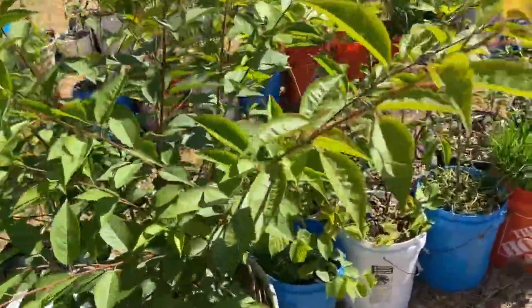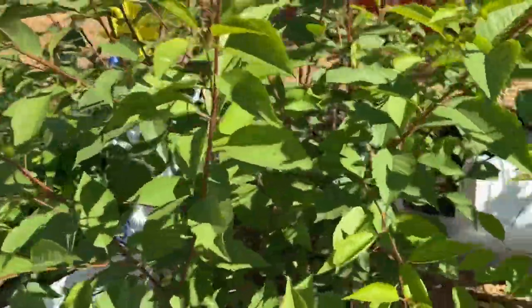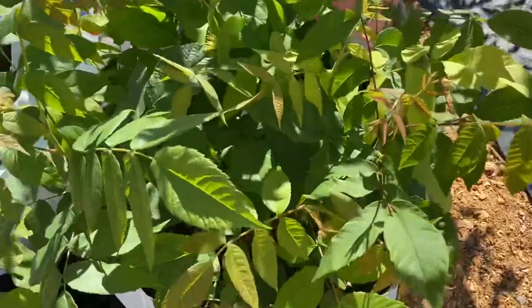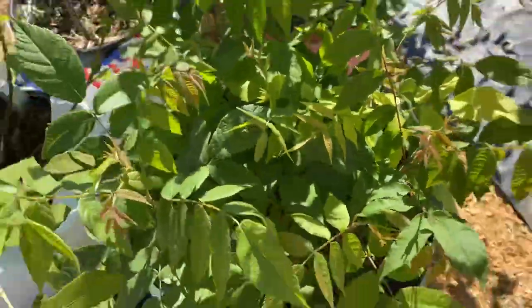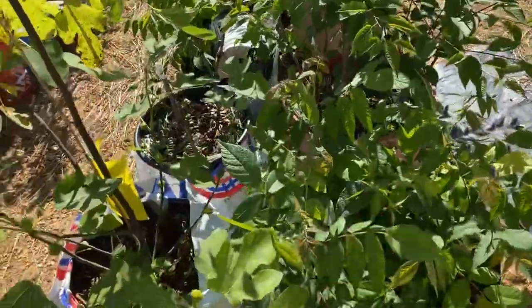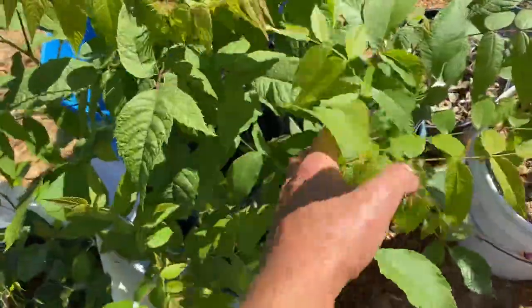Just put them in the ground and water the container throughout the summertime and they'll germinate quite fine. These are all my rootstock cherries — this is Prince's five — and my seedling black walnut. If anybody wants a black walnut seedling in the wintertime, I'll probably be selling some of these.